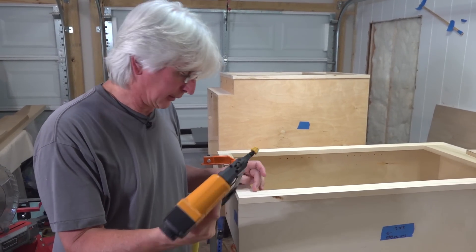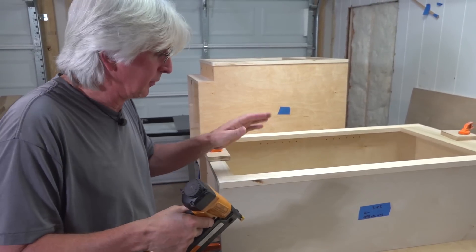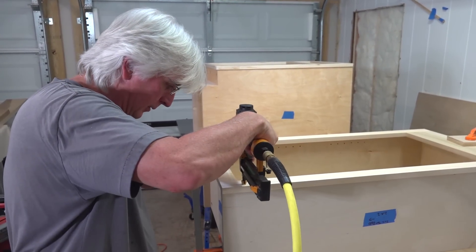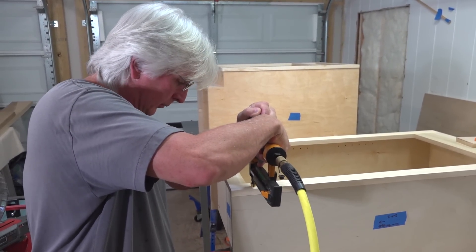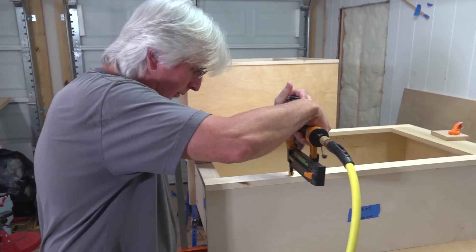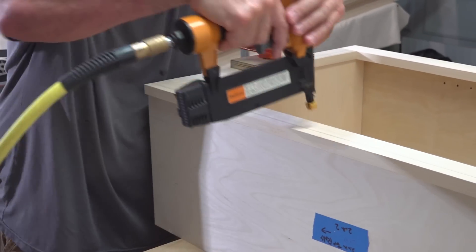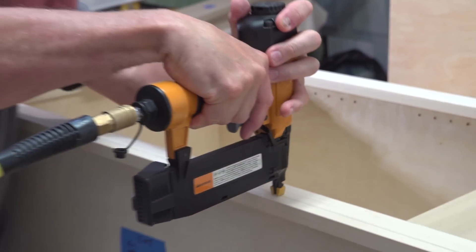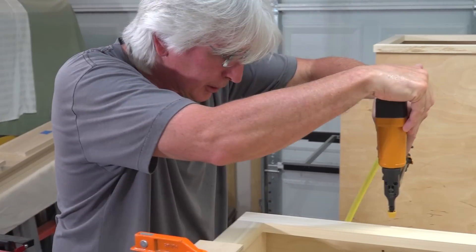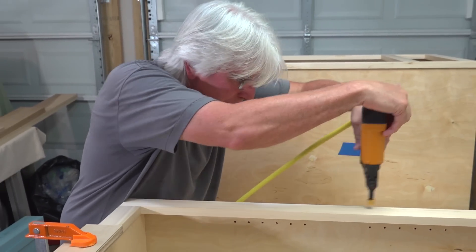We're using 18 gauge inch and a quarter brad nails to put these face frames on. We'll putty the holes, paint it, and you'll never see them. You could use a pocket hole jig, but for ours since we're painting it, this is easy enough and good enough. This is what all the cabinet guys have been telling us to do. I think when we do ours at home on our new houses, we're going to do the pocket hole jigs, but this will work. You may want to look and make sure that your nails are not popping out anywhere.